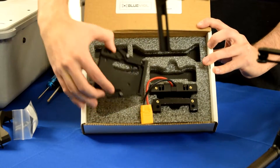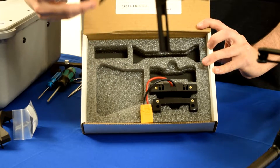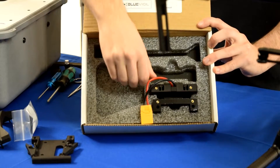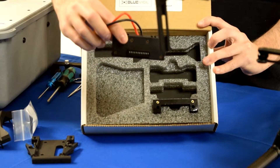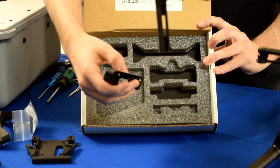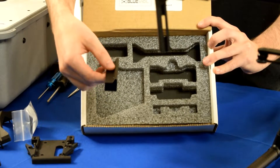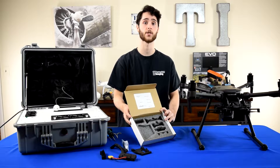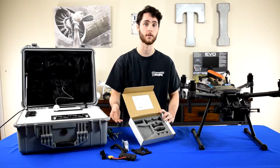Here you have the battery replacement module adapter — this is where the battery replacement module is going to sit. We have the TB50/TB55 power adapter, and then this is a spacer that is essential when you're using a TB55 battery. We're going to be using a TB55 battery because we have the DJI Matrice 210 version 2, and that aircraft does not work with the TB50 batteries.